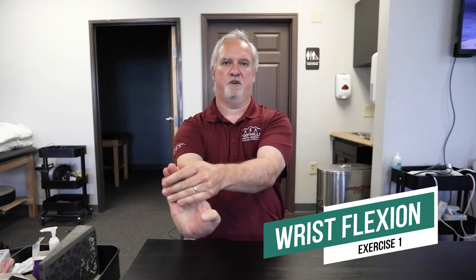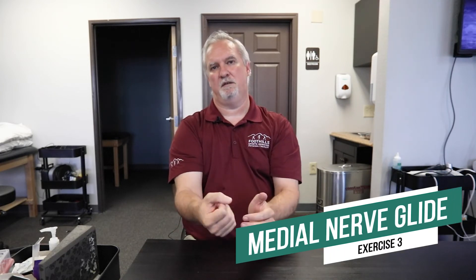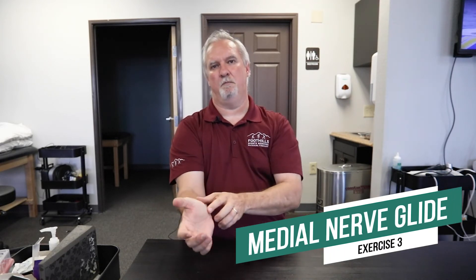The simple stretches we would like you to do are an extension stretch to the flexor muscles of the forearm to help decrease the pressure along the nerves, an extension stretch to the extensor muscles of the forearm, and median nerve flossing to get the median nerve to slide through that tight tissue of your forearm.